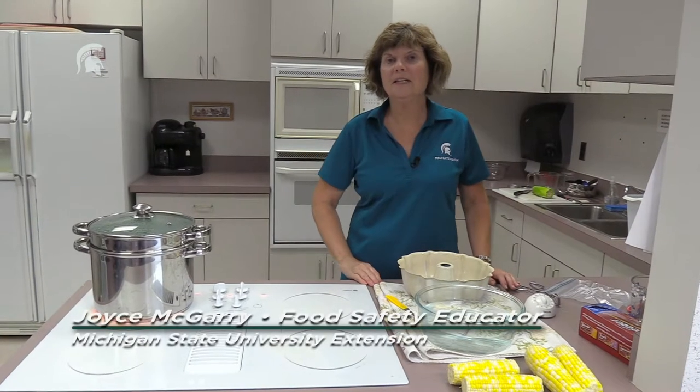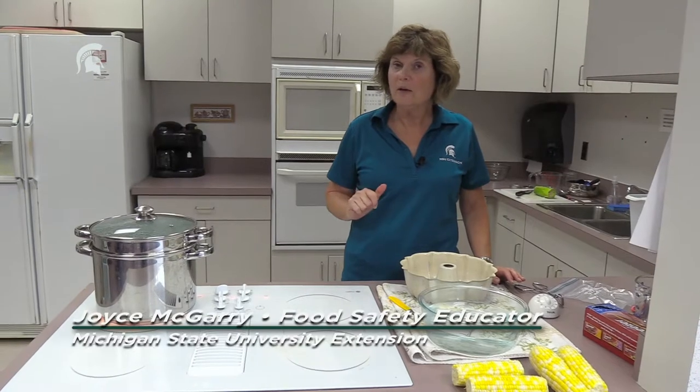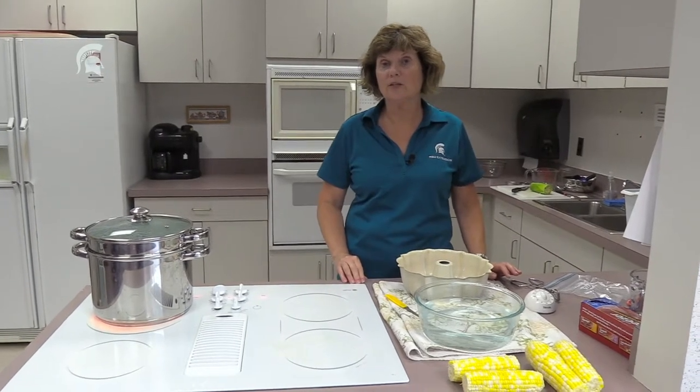Today we're going to be freezing sweet corn. We're going to do the whole kernel corn — we'll show how to blanch it, then cut it off the cob and freeze it. It's one of the simplest ways to preserve.